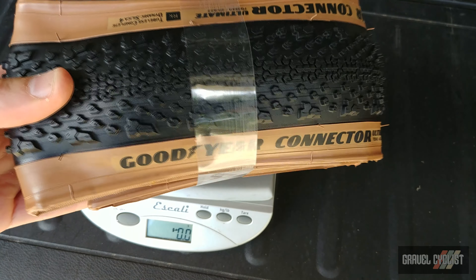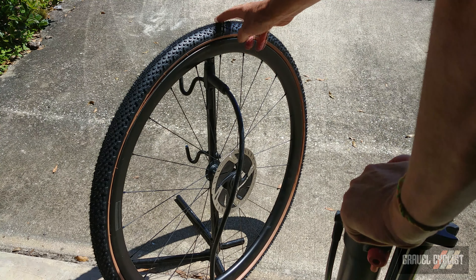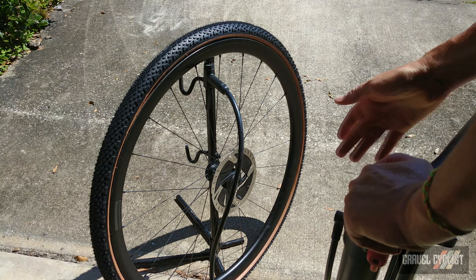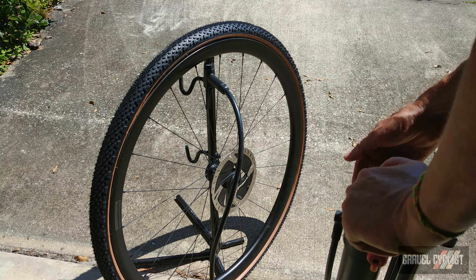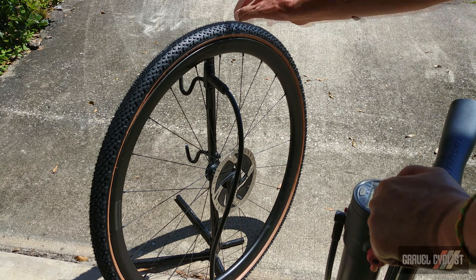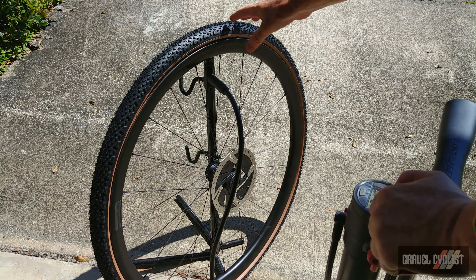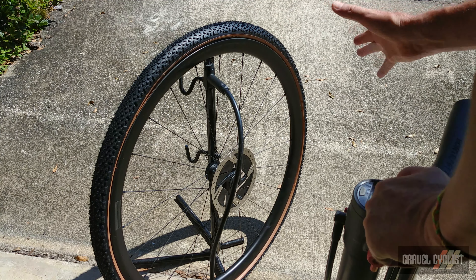Let's see how they mount up onto some wheels. Here we have the Goodyear Connector tire mounted to the Reval Teracy wheel set — a review of this wheel set is linked in the description below. My trusty Bontrager TLR Flash Charger pump with its secondary cylinder is preloaded to 131 psi. Hopefully a big shot of air will pop this tire onto the rim. I have such a good feeling about this tire mounting that I've left the valve core intact — dry mount, just want the big pop.